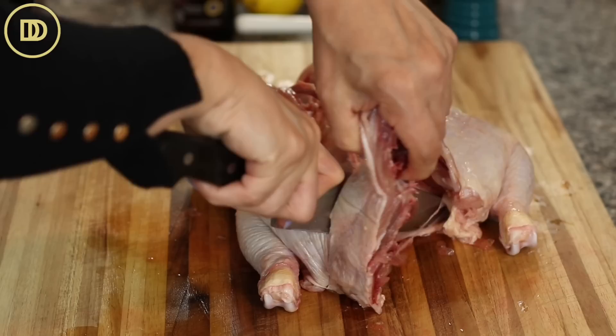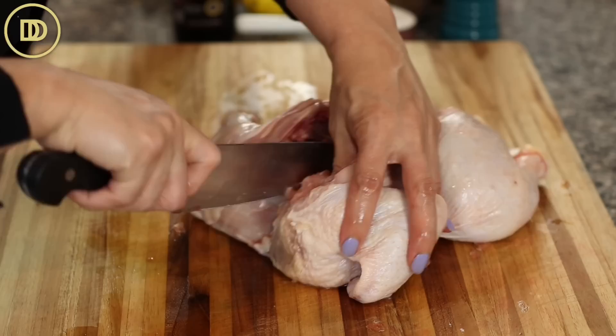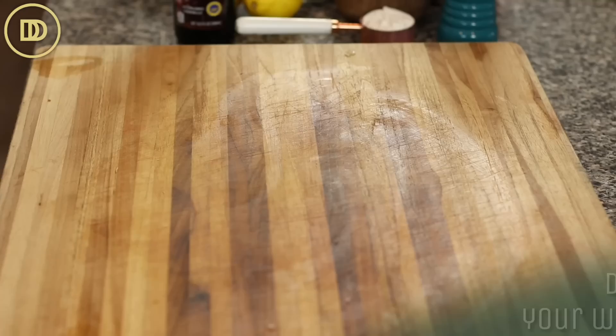You do that by carefully cutting out the spine of the chicken — go down both sides of it. Then you can discard it, roast it like I'm doing today, or put it in a freezer-safe bag to use in chicken stock or broth later. Wipe everything down and disinfect before you move on to the next step so there's no cross-contamination.